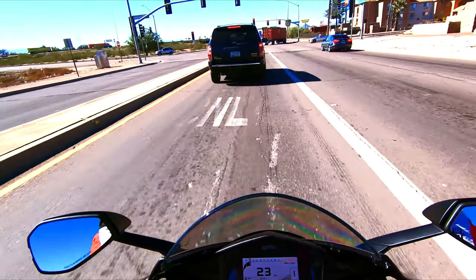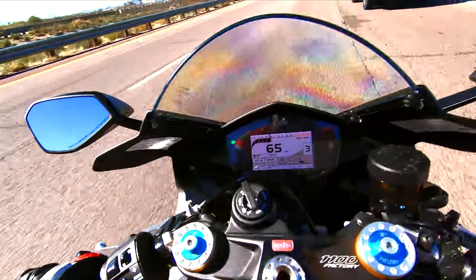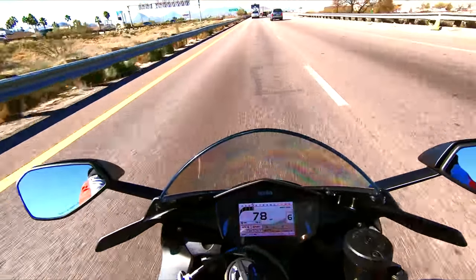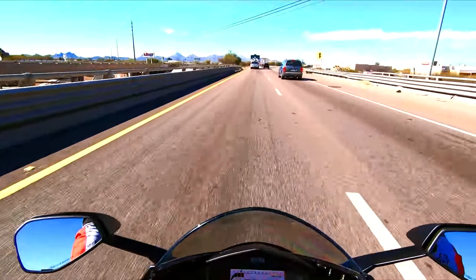I need to get the back brake checked out because it squeals like a motherfucker. Oh man, it's so good.